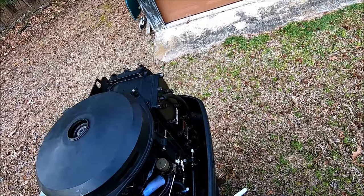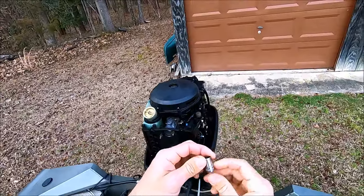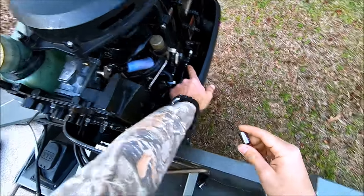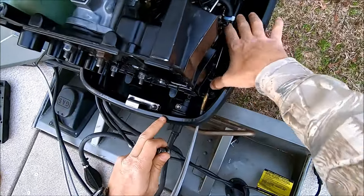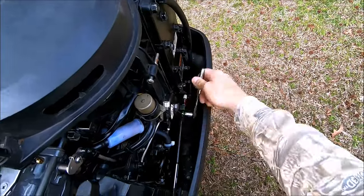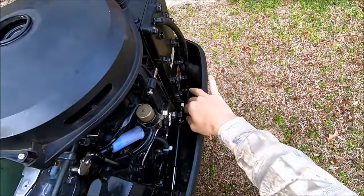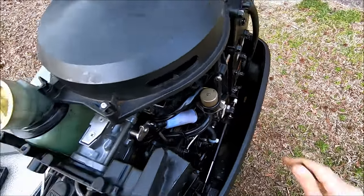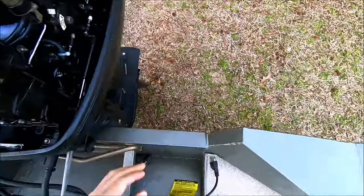Get the steering cable and throttle linkage disconnected so they won't be in the way when you get the front plate to your carbs off. I also forgot to mention you need a 10mm short socket to get this nut off right here. There's a little clip on it — you need to pop that off so you can pull your linkages out. Be sure not to drop any of these nuts down in there, because I have and it is a pain to get them back. Push that off and get it out of the way.